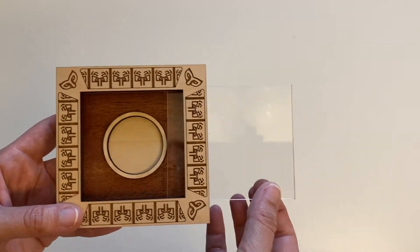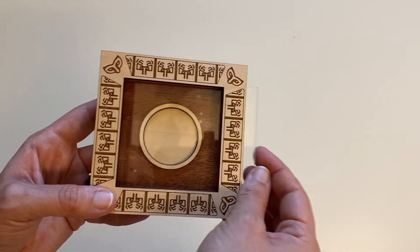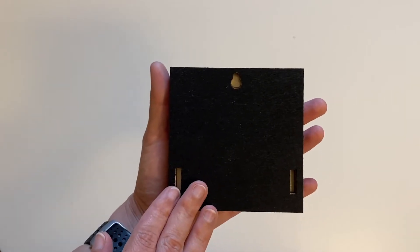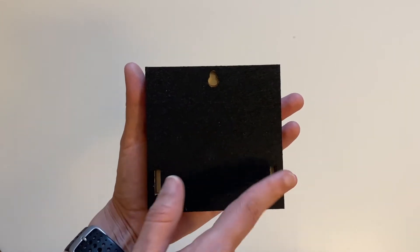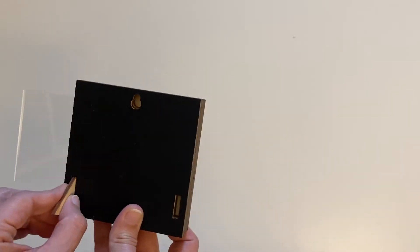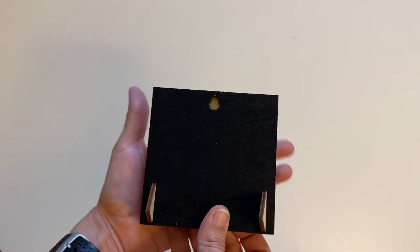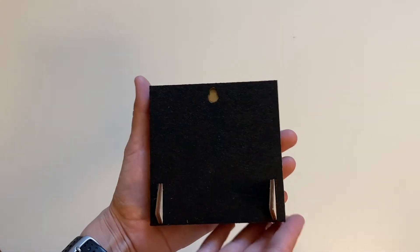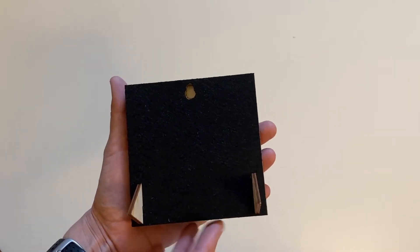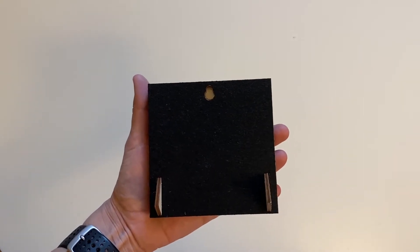This one also has the little protector that you can take out to put your coin in. It's got the velvet on the back, the wall hook, and the space for the two legs so you can stand it up. Because of the size, I find that it actually stands pretty well on its own without the little legs, but they do add a little bit of extra support for your display.